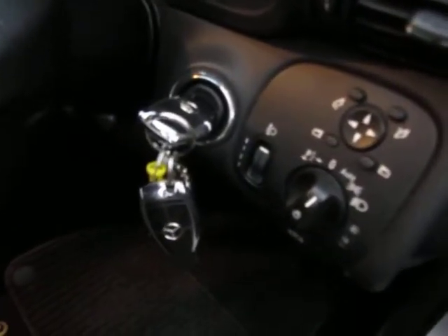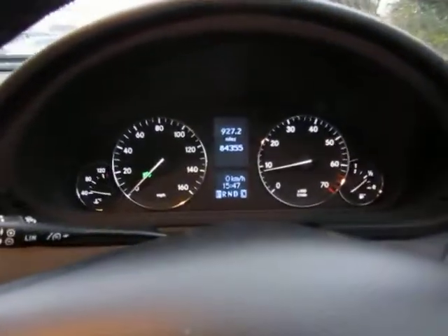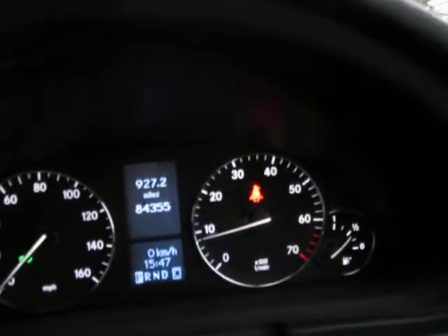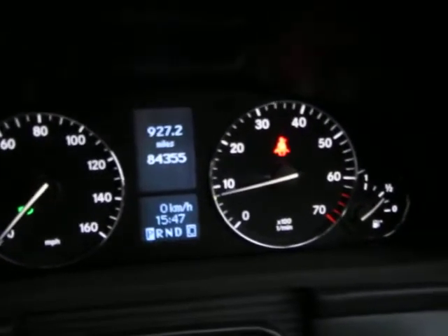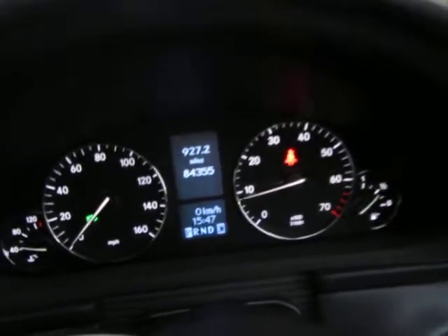We've got two keys for the car and the seats are in fantastic condition. Looking at the dials, we've done 84,355 miles in total. No red lights, no drama at all with this car. Looking around inside — the light is fading a bit now but take it from me, it is really nice in here.